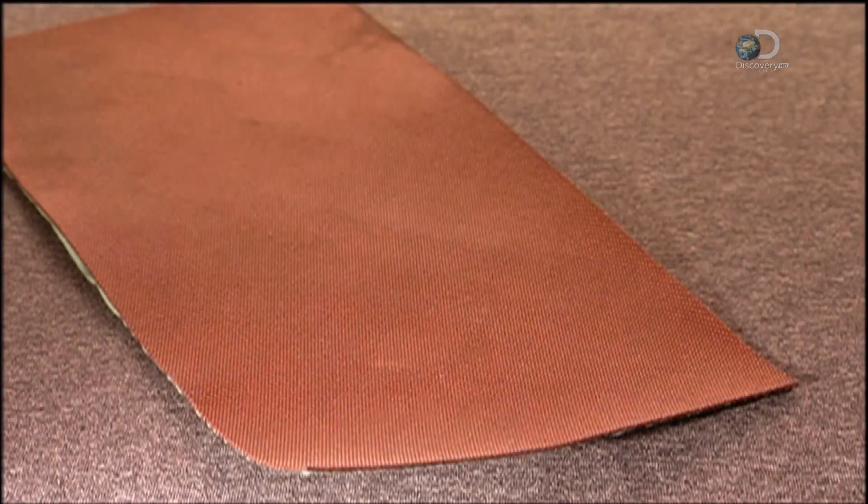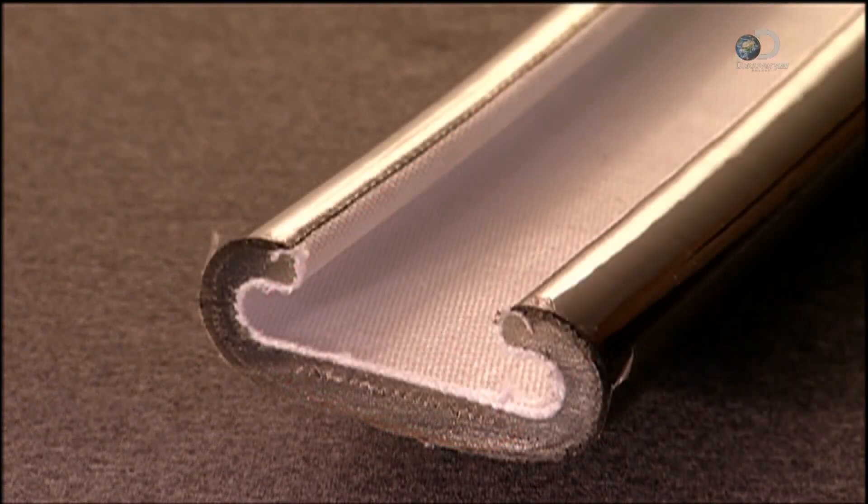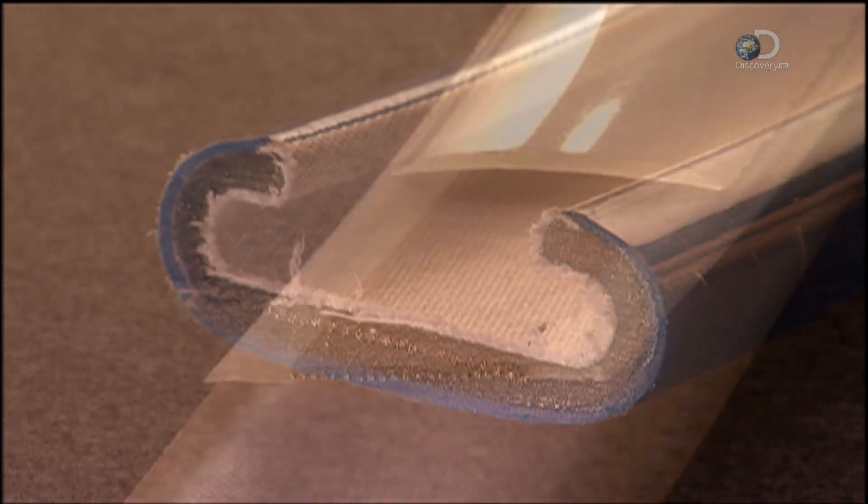And that's the inside story on the escalator handrail — something to think about when you're on your way up.